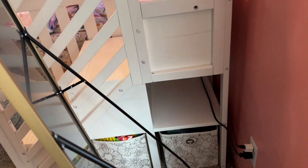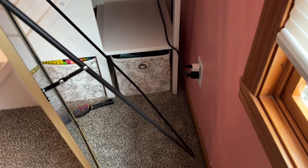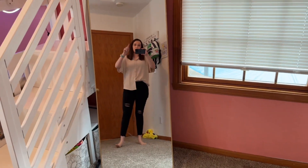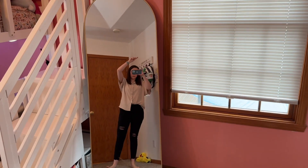As you can see back here, it's just propped up — it's not mounted currently, but it does include the pieces so you can go ahead and mount it if that's what you're wanting to do. If you're in the market for a full body mirror, definitely go check this one out. We absolutely love it.